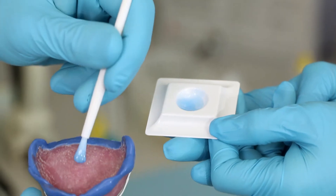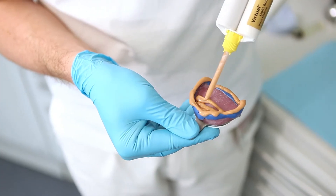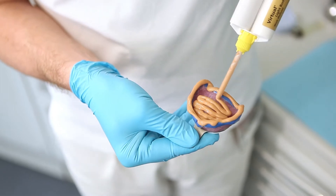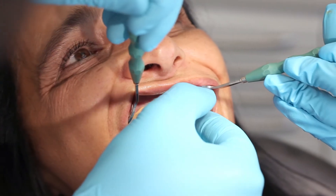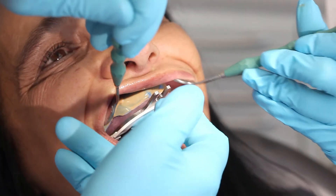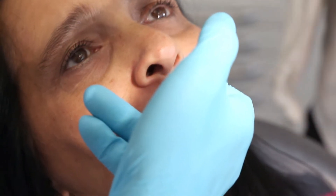After having coated the inner surface of the tray with adhesive varnish, apply virtual light body for the basic or wash impression. Insert the tray and lightly press it into place. It's important to remove any excess that is pressed out on the dorsal aspect immediately.